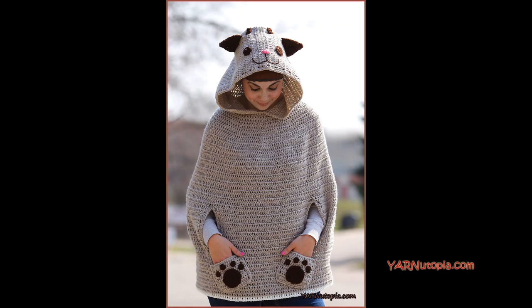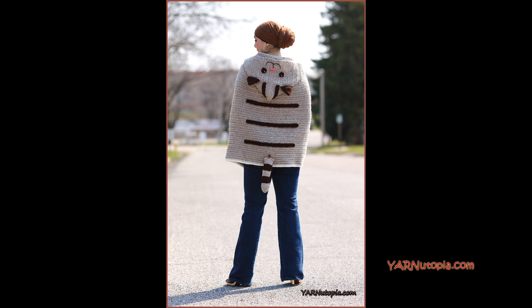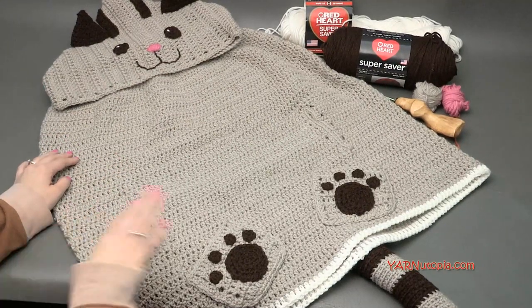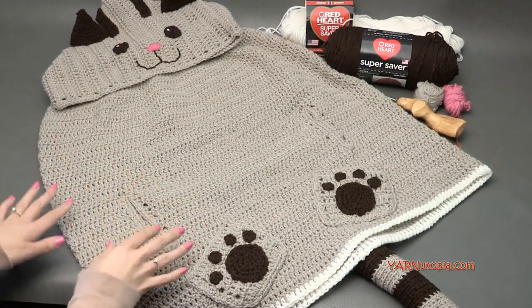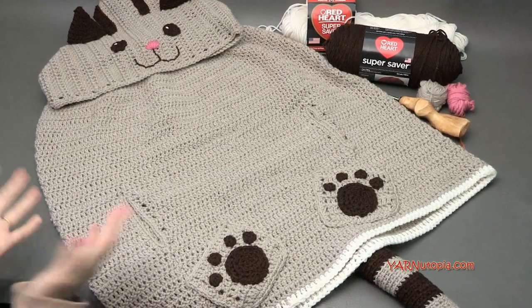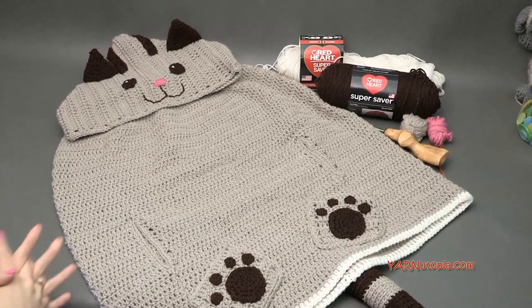Hi everyone, it's Nadia from Yarn Utopia. Today we're making this adorable kitty cat poncho. In this video I'm making this into an adult size, but you can make it totally to your liking and make it any size you want. Just watch this entire video to get tips and tricks on how to make this the size you wish. I'll go over the supplies we're using and then get into some measurements before we start making this piece.